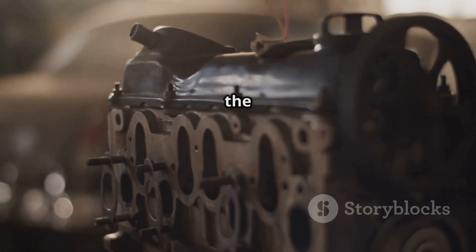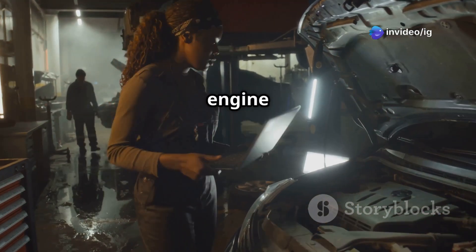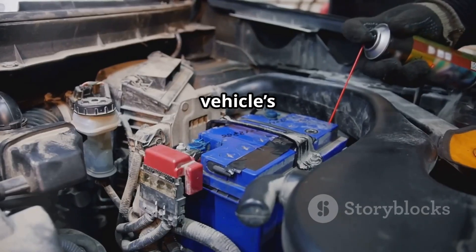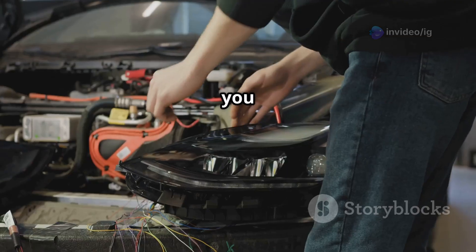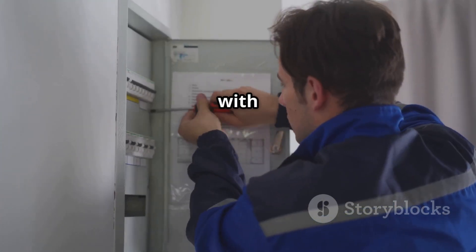Bank 2 refers to the side of the engine that does not have cylinder number 1. Sensor 1 is located before the catalytic converter, typically on the exhaust manifold or along the exhaust pipe leaving the engine. This sensor detects the amount of oxygen in the exhaust gases before they pass through the catalytic converter — it's critical for ensuring your engine runs efficiently and within emission standards. The oxygen sensor heater is embedded within the sensor itself and powered by the vehicle's electrical system. The heating circuit is connected to the sensor's electrical connector, typically located on the wiring harness near the sensor. If you have access to the wiring diagram, you can trace the heater circuit back to the fuse box to check for power supply issues.